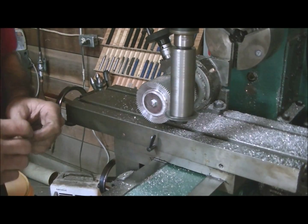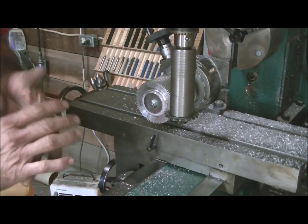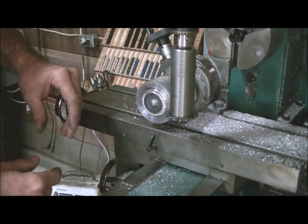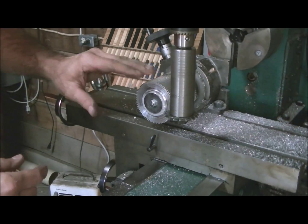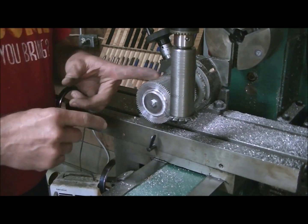Well, once in a while things work out good. As you could tell there, the last tooth lined up exactly with the first one — the last cutter lined up with the first groove when I got it all the way back around. So it looks like it made a pretty darn good set of gears.